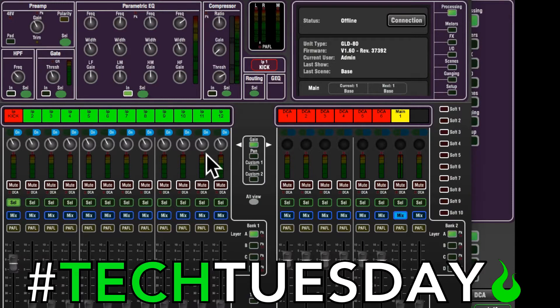This week we're doing another virtual soundcheck setup video, only this time instead of doing it on an X-32, we're going to do it on a GLD-80 or GLD-112, one of the GLD boards from Allen and Heath. This is a really cool board, and a lot of our churches, if they don't have an X-32, they tend to have one of these.